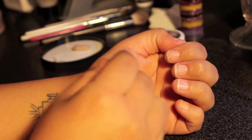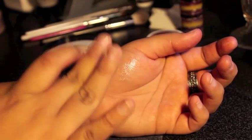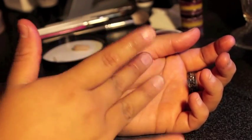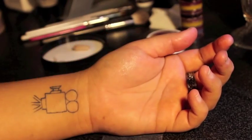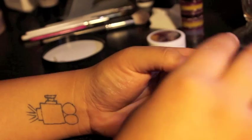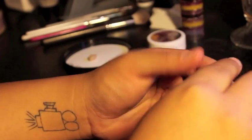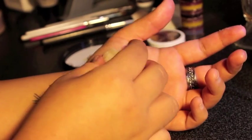Apply spirit gum to the area you'll be applying the wax. Wait a few seconds and then tap it to speed up the tacking process. Offer up the wax to the spirit gum. If your portion of wax is too large, simply peel some away and re-roll what is left into a sausage shape.